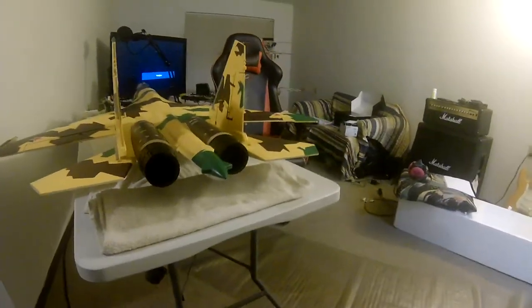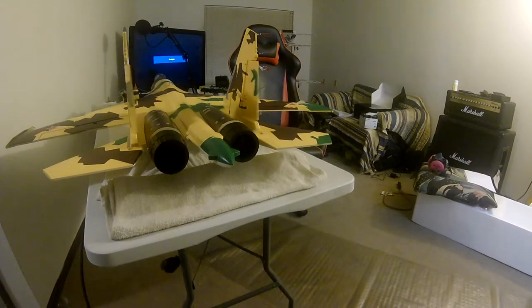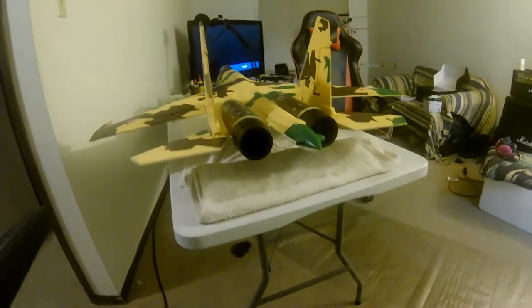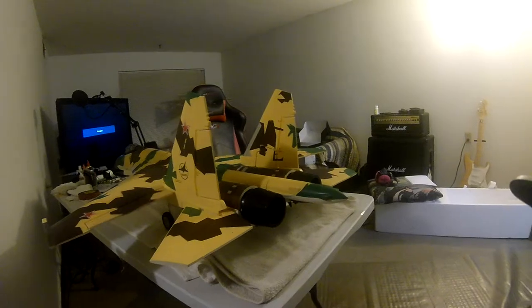We've got the regular rudder turns — that's the rudder by itself — and then we've got elevator, and excuse my camera work here, and we've got aileron.